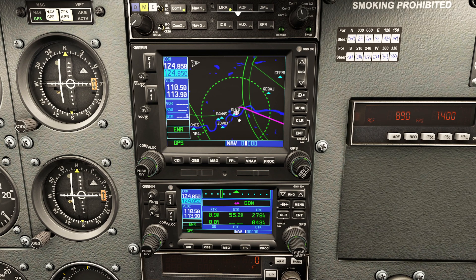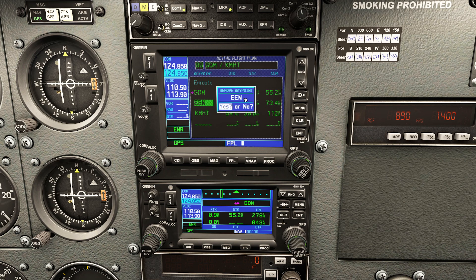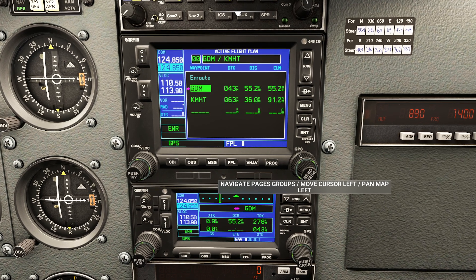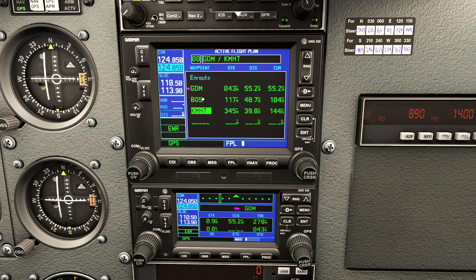Let's look at how you can change the flight plan. Go back to the FPL page - let's say we want to get rid of Echo Echo November and go directly to Manchester instead of via Keene. Press the CLR button and it'll ask if you want to remove this waypoint - say yes and it's gone. Now let's add a waypoint between - press the menu and that gives you the ability to add a new waypoint. Let's add Boston VOR; I don't know why you'd go there but I'm demonstrating. Go to BOS, press enter, and you'll notice Boston VOR was inserted between the existing waypoints. Always select the waypoint you want to add before.